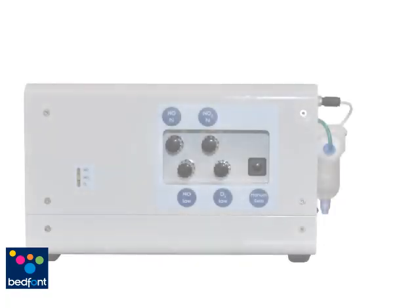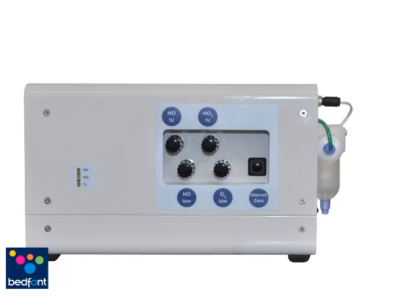I'm now going to describe the instrument layout. NO High Control Adjuster, NO Low Control Adjuster, NO2 High Control Adjuster, O2 Low Control Adjuster. These control adjusters are used to set the alarms on the Noxbox O2 to ensure patient safety.